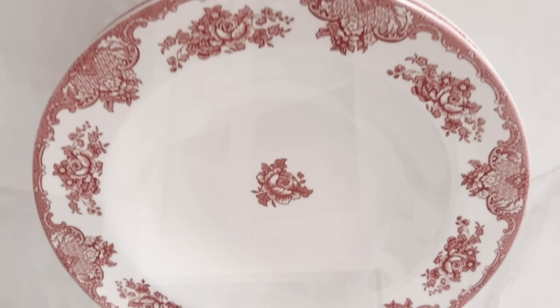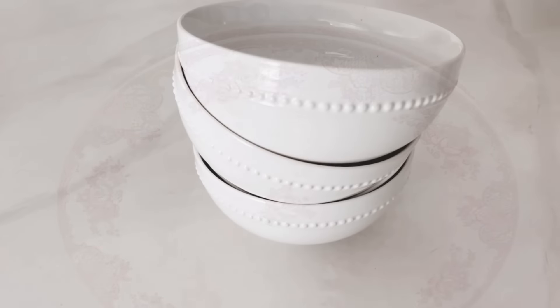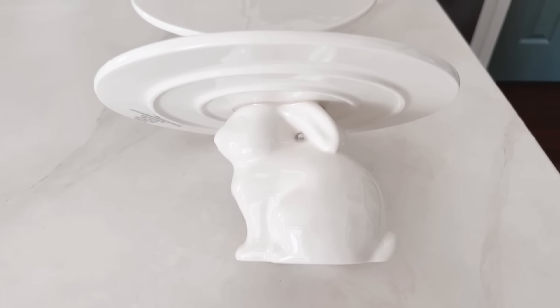Now we've got to do something in that little cabinet. I have a couple of bowls I found at Goodwill last year, along with some smaller bowls, a couple of adorable bunnies, and then these bunny cake stands.